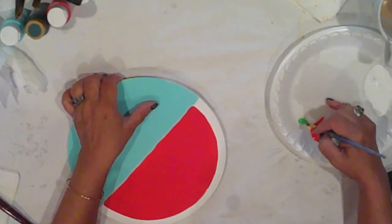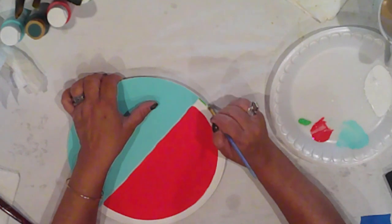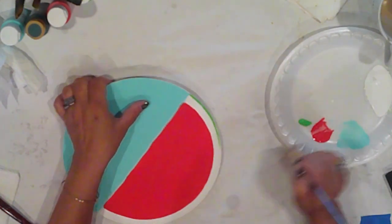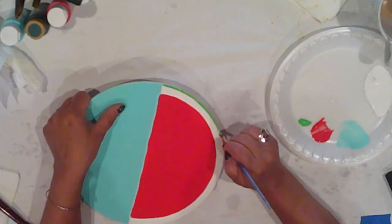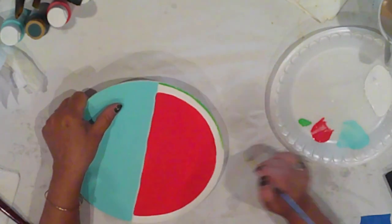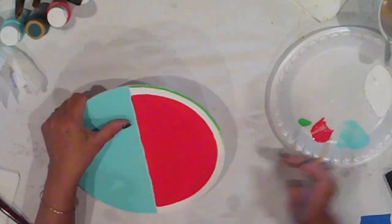With Ceramco Parsley, I'll paint just along the very bottom edge, doing my best to keep it as straight as possible, but I won't make myself crazy. I just want a hint of that green at the bottom.